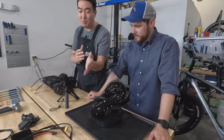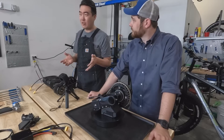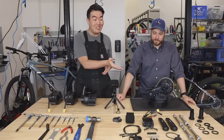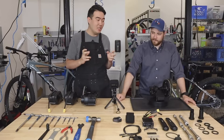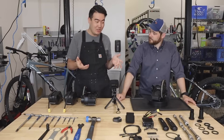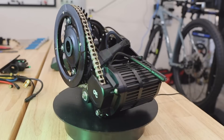Starting with the spindle — previously it was square taper, which has been the standard for a long time with conversion motors. The advantage now is that we're splined, so that'll let you have cranks that are a lot more durable and longer lasting. It's actually a more flexible system, so we can install this on pretty much any bike using the same motor frame.